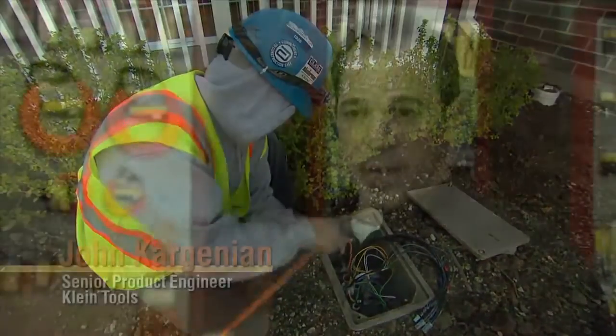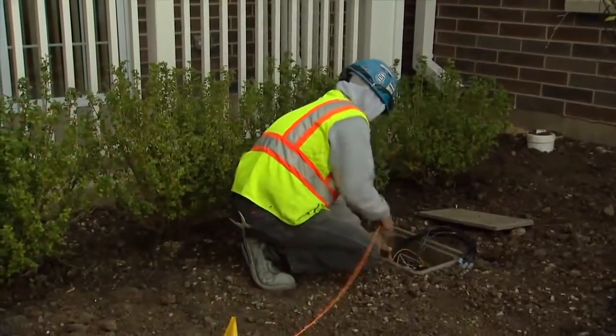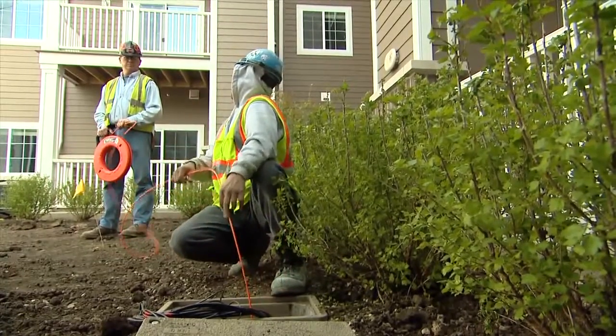If it's a hundred-foot tape and you look down and you see 25 feet, you know there's 25 feet left in the case and there's 75 feet inside. It saves that step of pulling in a measuring string. We've got 65 feet left, you can push in the fish tape and immediately know how far that run is, whether you're measuring for wire or just getting an idea of how far you've got to go.